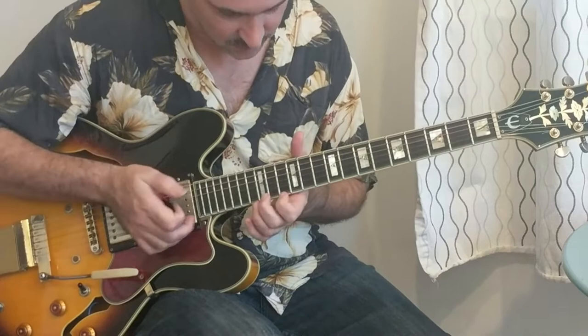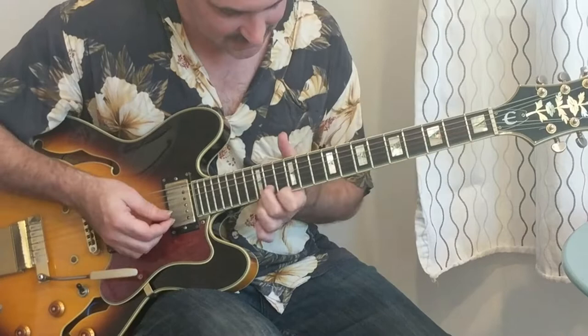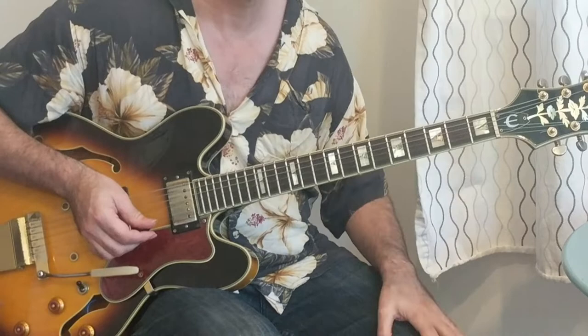There's a great lick in Blues in D Natural where he goes — let's see if I can get this. It's really amazing; he actually bends this up. Something like that — that's in Blues in D Natural, and I'll post the exact moment it occurs. The other great song in D is Pretty Baby by Junior Parker.